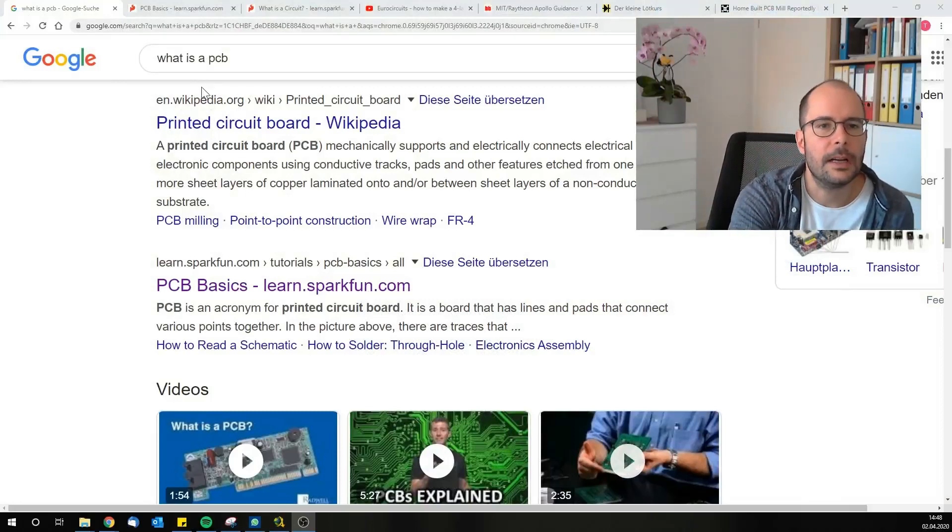Hello and welcome back. This time we will talk about so-called printed circuit boards or PCBs — why we need a PCB, how they are made up, and how they are manufactured as a rough outline. You will also get some links.